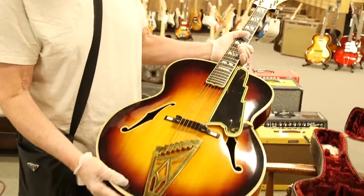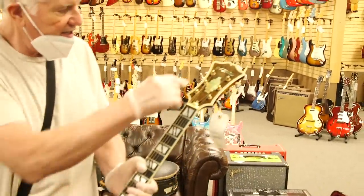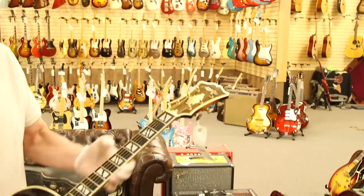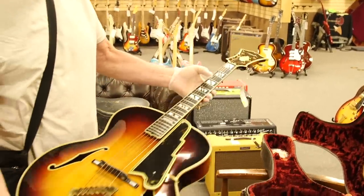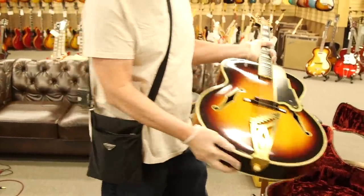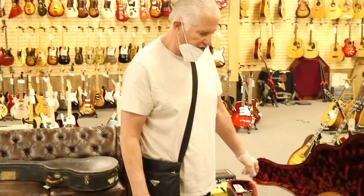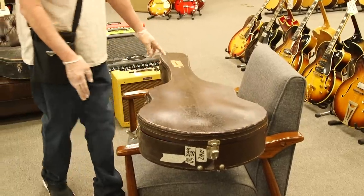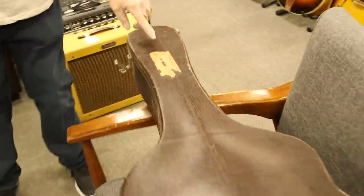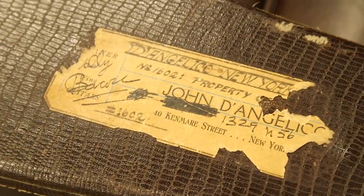They have that real art deco New York tailpiece and beautiful headstock design, with the New Yorker inlay up on the top, split block inlays on the fingerboard, and bound F holes. Just a beautiful, beautiful guitar. D'Angelico was the cream of the crop of the archtop boutique makers back in the day. This one was made in 1942, and this is the original case — you can still see part of the sticker from D'Angelico's shop on the outside. Very cool.